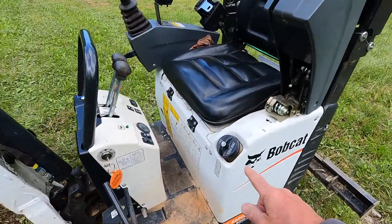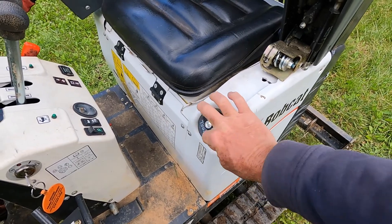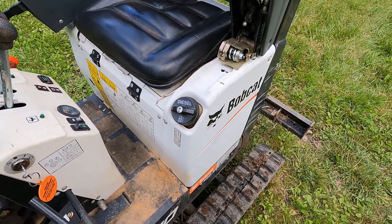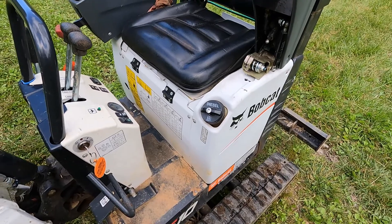We'll start with fueling it up. Here's the standard diesel fuel cap. It locks, so you have to put the key in it to unlock it to open it up. It doesn't hold very much fuel, but this thing uses so little fuel that it'll run for hours and hours without refilling.